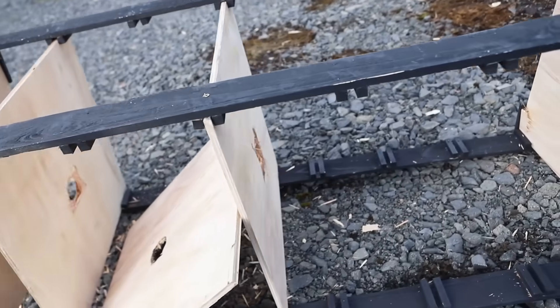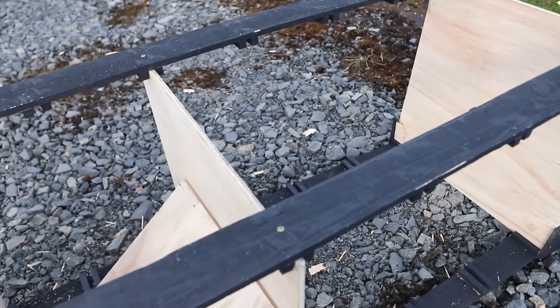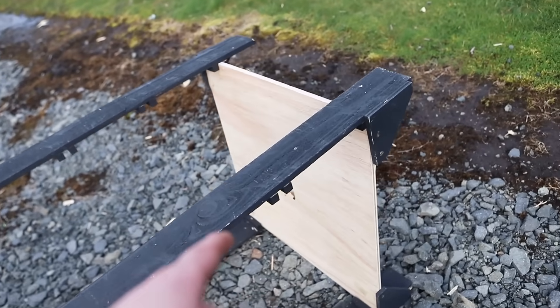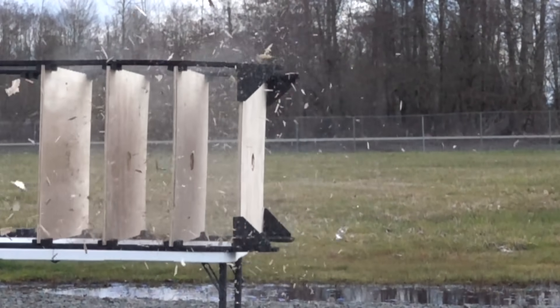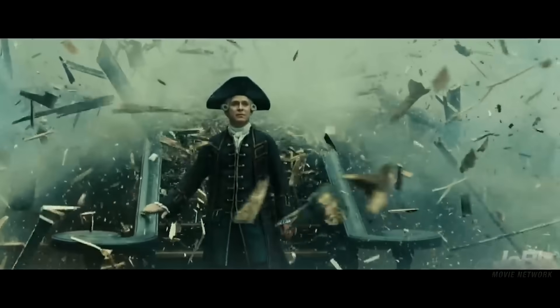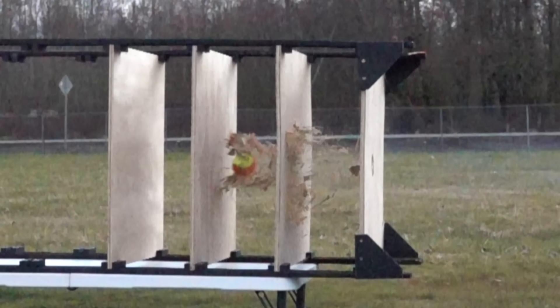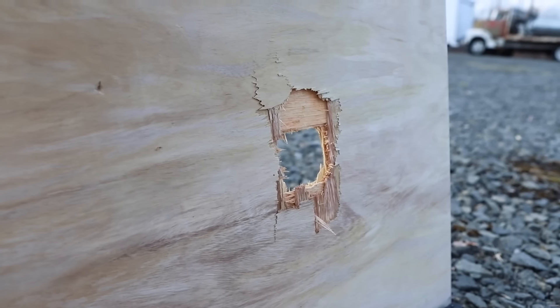One, two, three, four, five sheets — it went all the way through! Holy crap! I wish I had more sheets. I didn't expect it to go all the way through the last one. That's spectacular — look at all those chips. It looks like that scene from Pirates of the Caribbean where the guy's walking down the stairs. That ball blasted through five sheets like it was nothing; I'm certain it could have handled more.